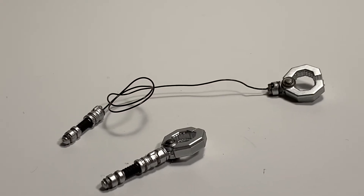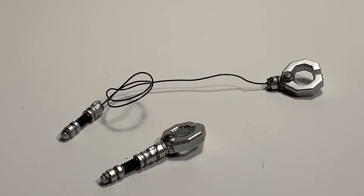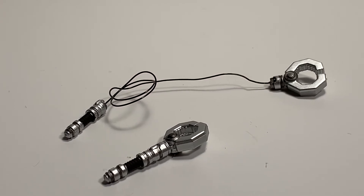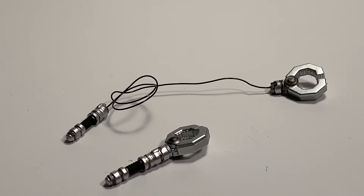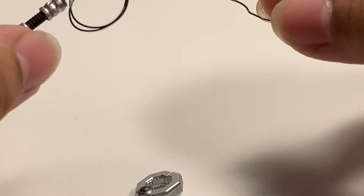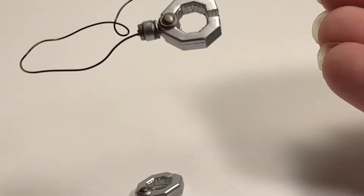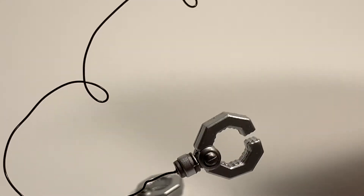One more thing he comes with is these two grappling guns. One is just the regular grappling gun that he holds, and the other one has a string — it's an actual bendy wire thing. So you can make it into really any shape you want, like stretch it out or make it all tied up. You can basically do whatever you want with this, which is very cool. This is probably my favorite accessory out of the whole box.